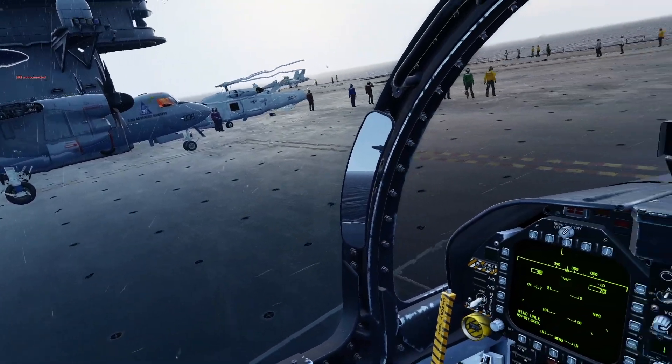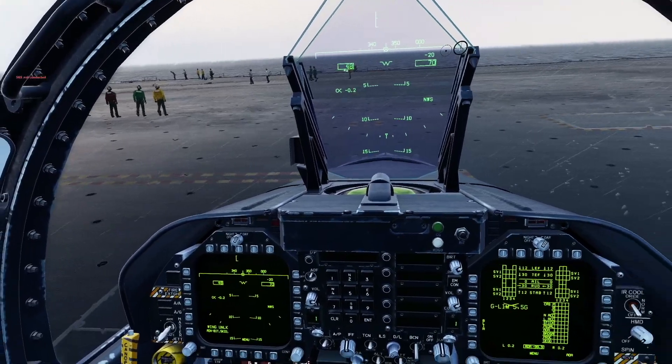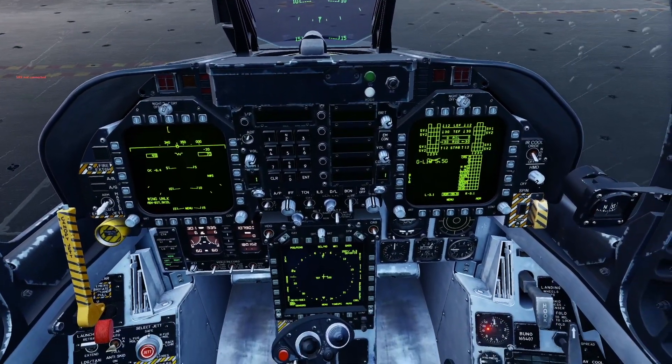Hi guys, Garth here from DCS Hacks. Today I'm going to show you how I set up my JHMCS and my radar prior to a flight.